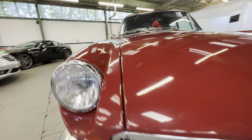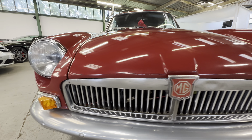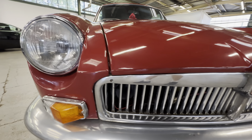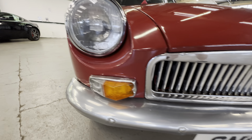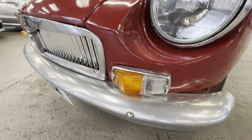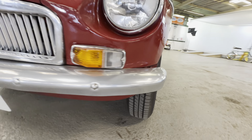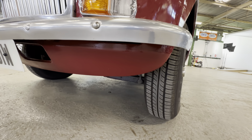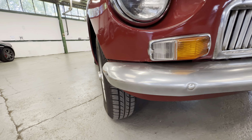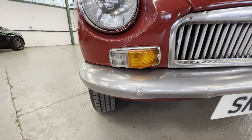Headlights are nice and clear on both sides. Chrome grille is all intact, no bits missing out of that - nice and shiny, few little dings and dents in it. Side lights and indicators are all good. You'll see the chrome bumpers have been powder coated - they've got a bit of a shine to them, like a sort of matte finish on them. The lower valance looks like it's been powder coated as well.